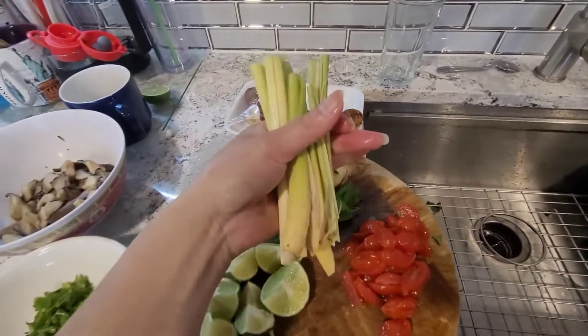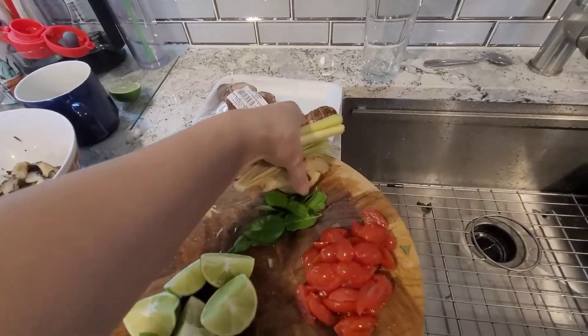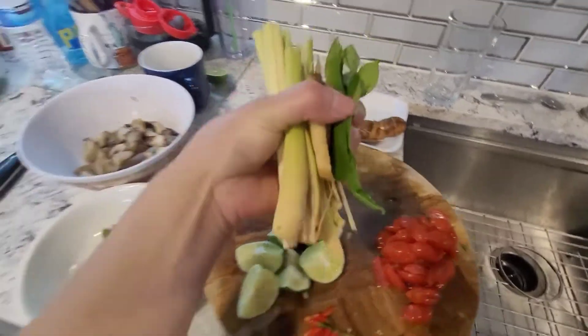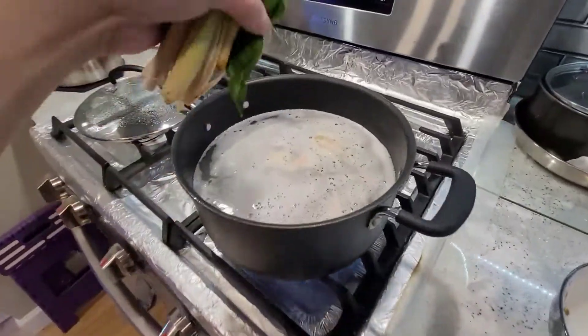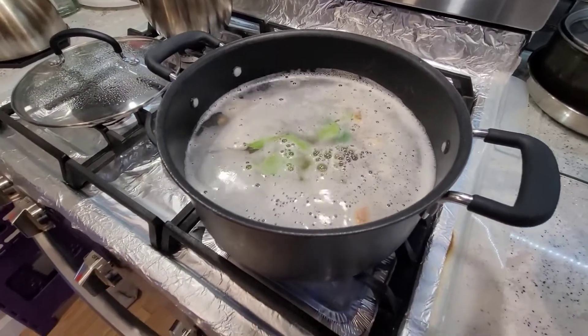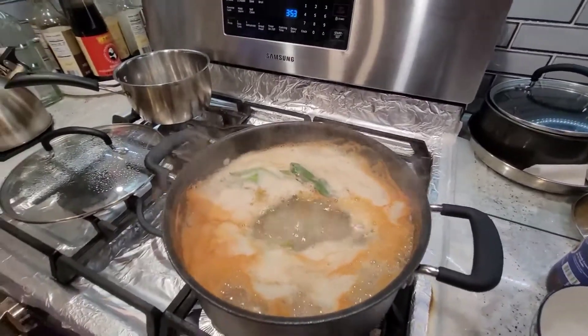So here we're going to put the lemongrass, the galangal, and the lime leaves into the pot and have that simmer with the shrimp heads, maybe for about five or ten minutes.